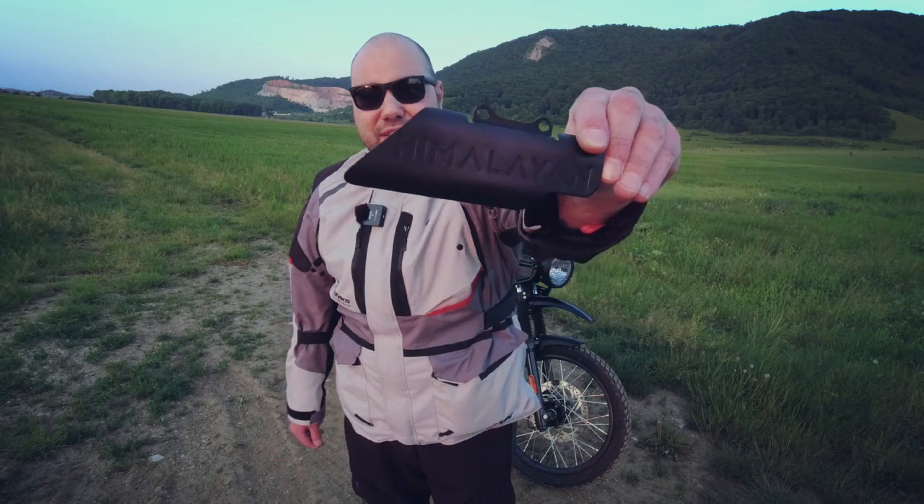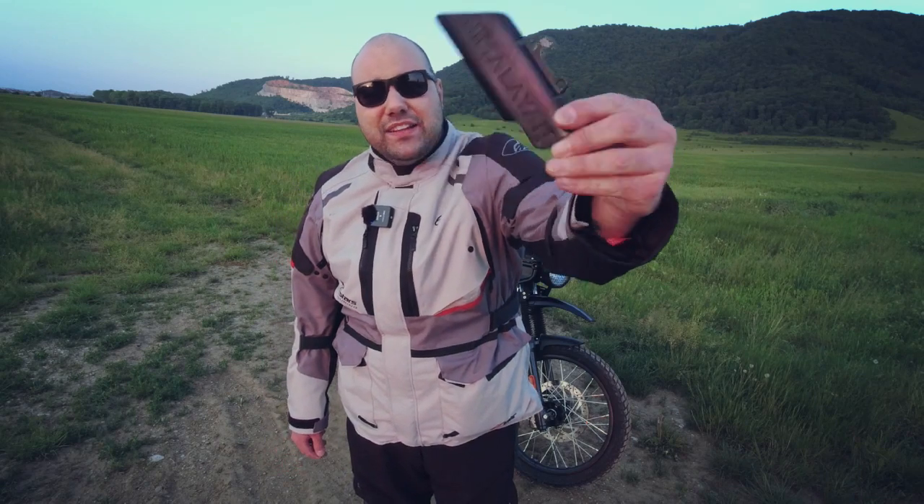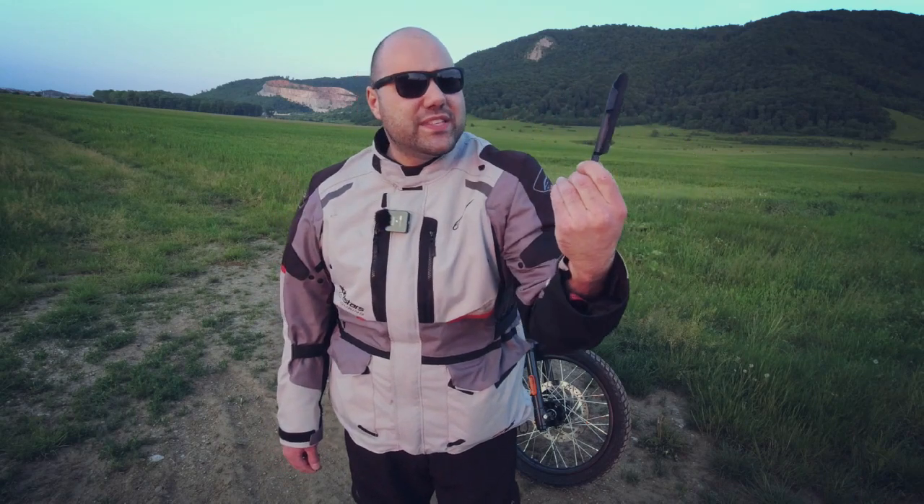So let's start. This is the protection I'm going to use — as you can see it is a black piece of metal, it says Himalayan on it, it looks sexy, it is black like my motorcycle and like my heart. To do this I'm going to use this allen key.